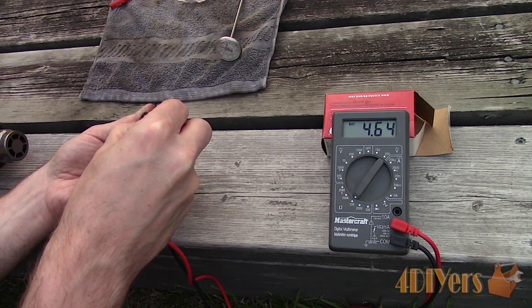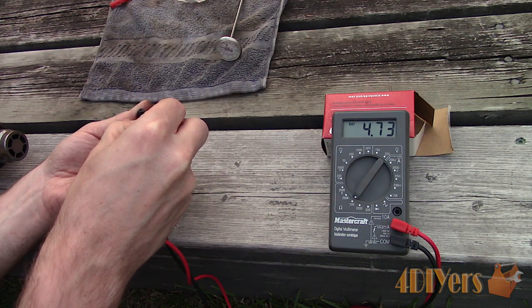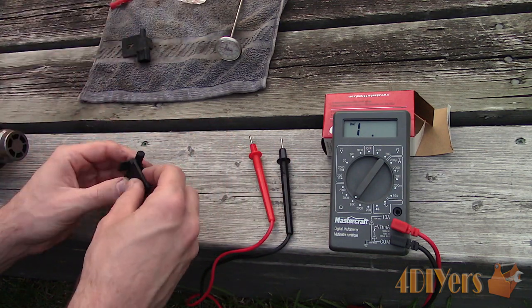The sensor can also be tested at negative 40 degrees Celsius or negative 40 degrees Fahrenheit. You may need a can of nitrogen for this — the value at this temperature should be 336 kilo-ohms.